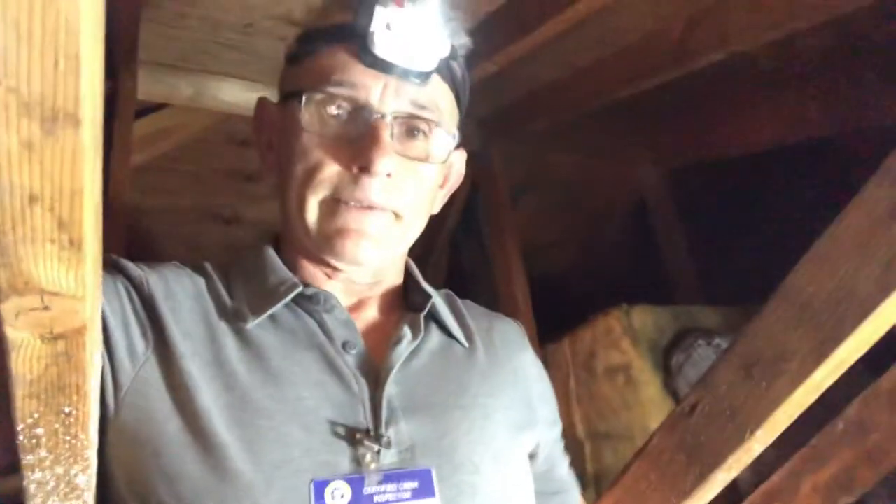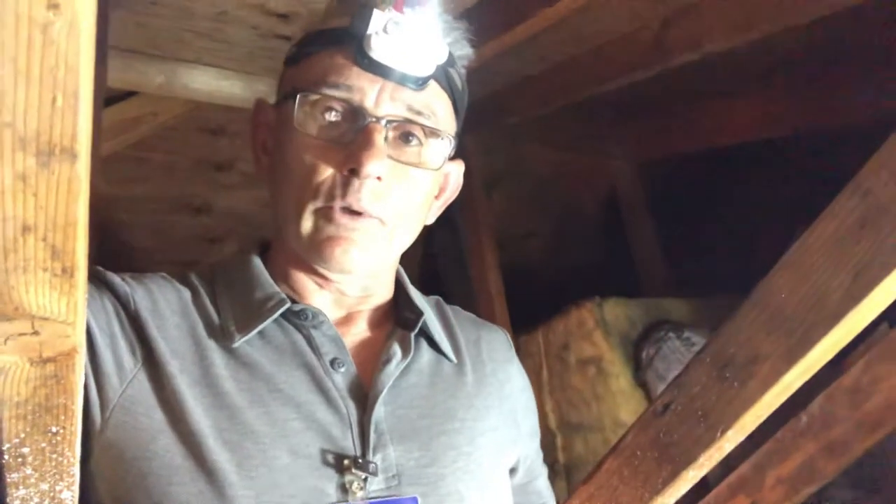I'm going to put the camera down and climb in to take a closer look at some other stuff. Get your home inspected — it's important. Don't overlook it and don't say you don't want to pay the money, because you can spend a lot more later if you don't. A little tip for you from Home Inspection Authority. Give us a call if you need us, and please subscribe to the channel.